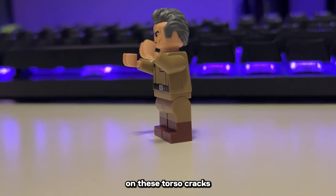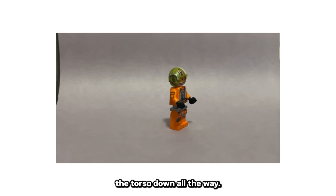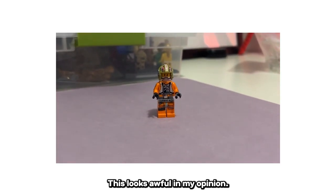Don't even get me started on these torso cracks, because I legit have no advice besides just not pressing the torso down all the way. This looks awful in my opinion.